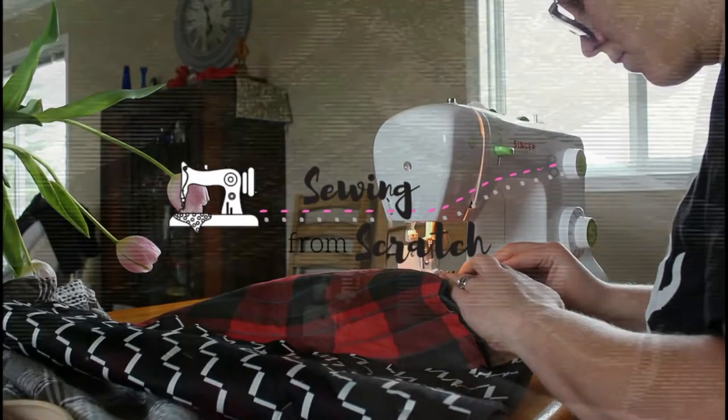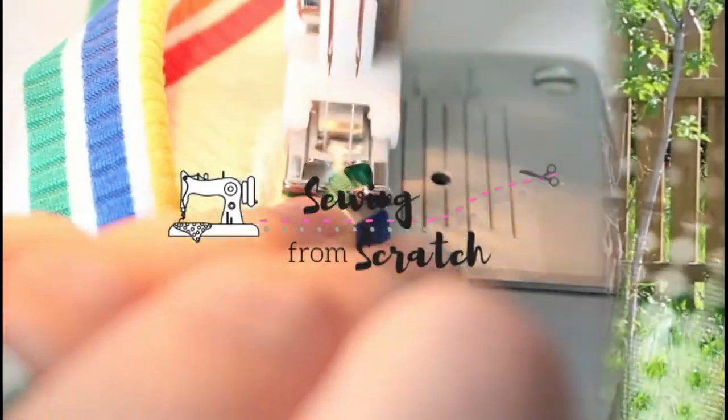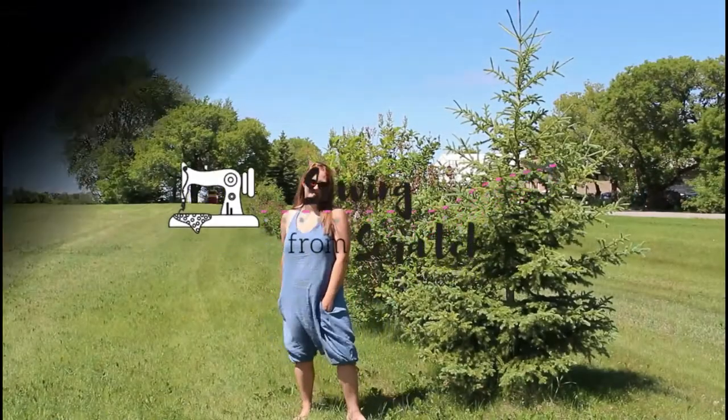Today I am introducing you to our bra sewing series. This is a seven-video series where I take you through the process of figuring out what you need, ordering the materials, figuring out a pattern, actually sewing the bra, and all the tips and tricks that go with it.